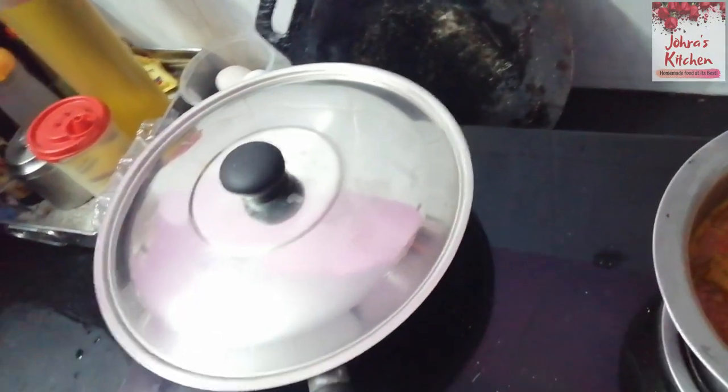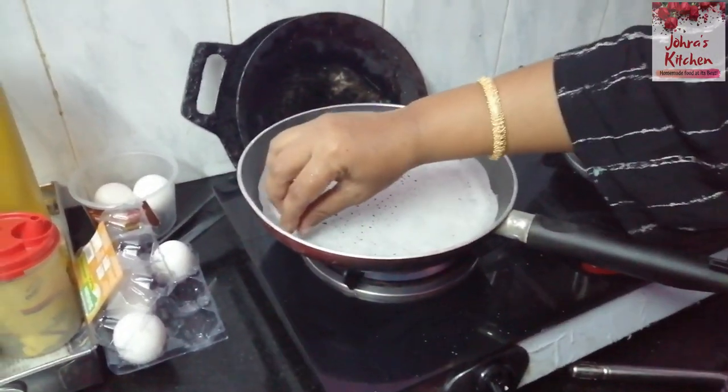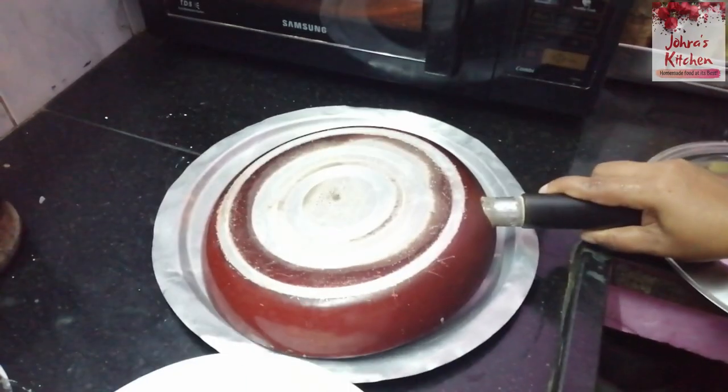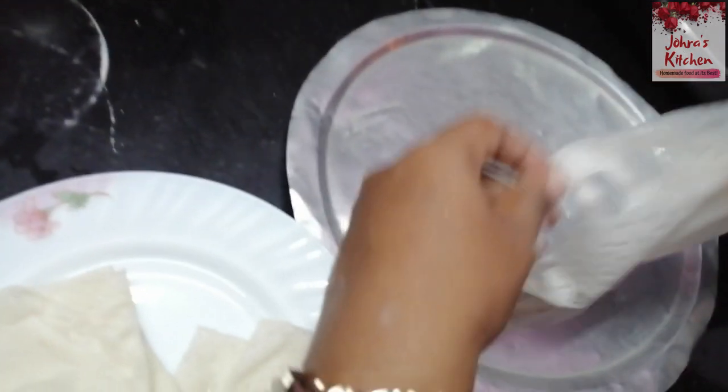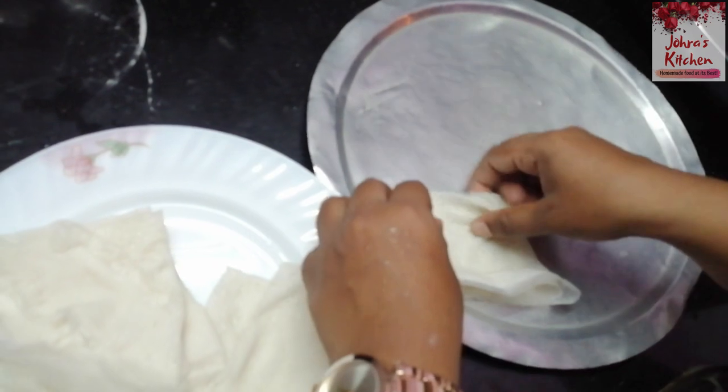Hello friends, welcome to Jara's kitchen. Today we have a great breakfast recipe. This video is from my last India trip. Let's talk about this recipe. This recipe is very good.